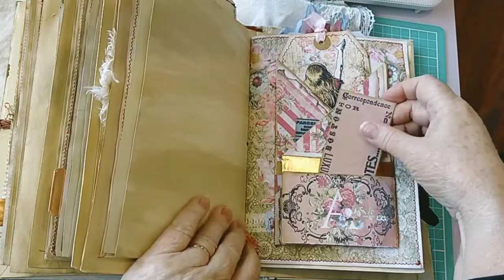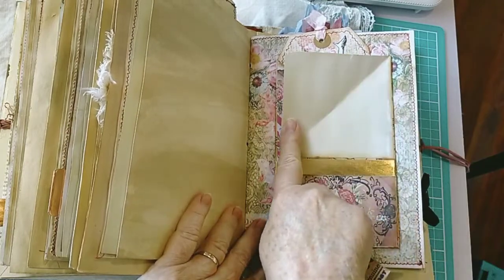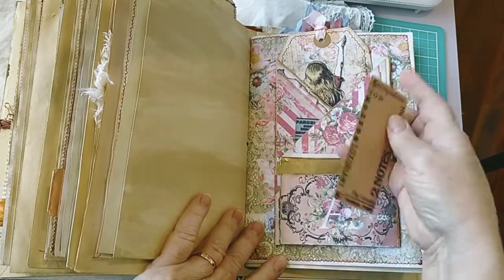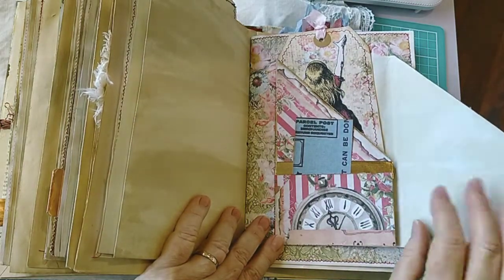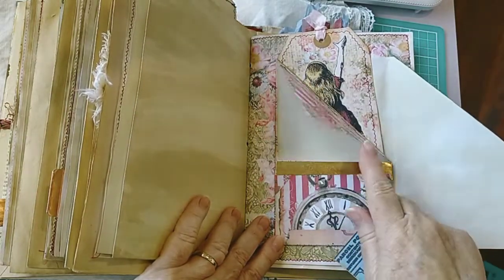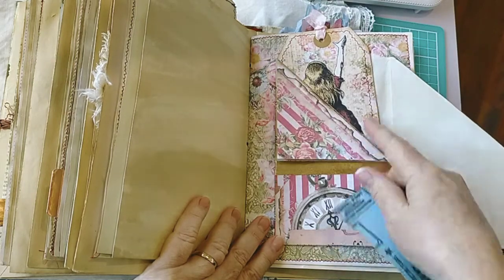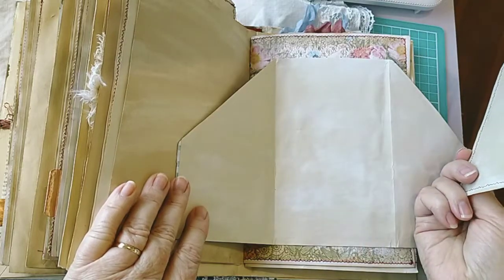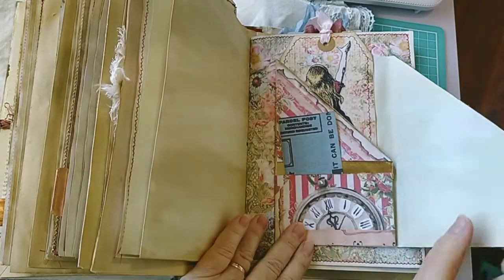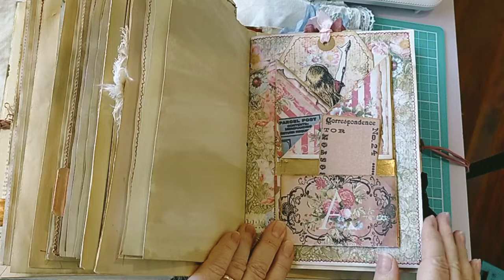So you pull this tab out and you have a secret spot in here, and a pocket down the bottom - you push that to the right and the same on the left - which is really lovely especially for quotes and things. And then the middle is more writing spots, but the whole thing closes to make a nice pocket.